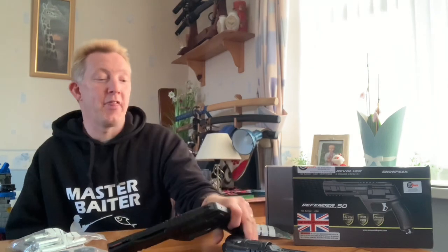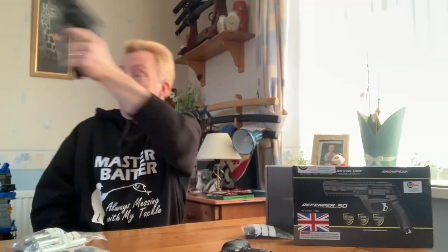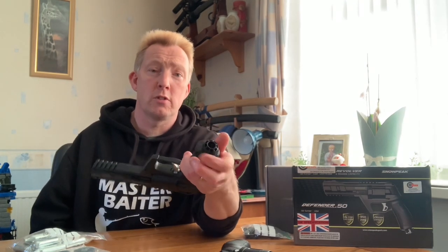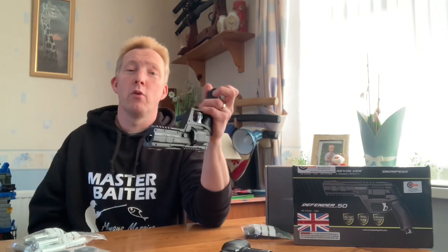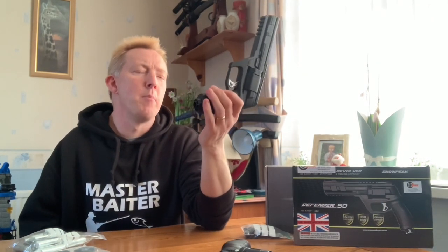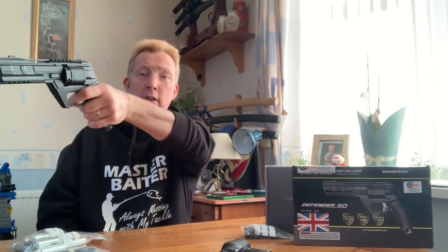That's the only bad thing compared to the HDR - the Snow Peak one hasn't got the bang-the-base mechanism. But it's got a big knurled plastic easy-to-twist locking nut here that pierces the CO2 capsule. So you can just tighten it up, get a quick turn, and then it'll be good to fire. It's not that much of a drastic difference because it's going to take just a split second to twist the base ready for some quick firing.